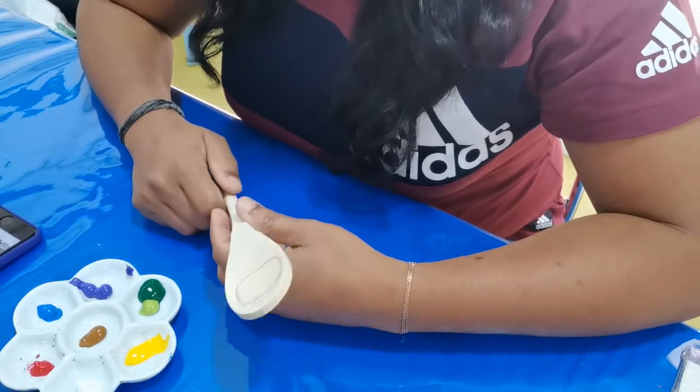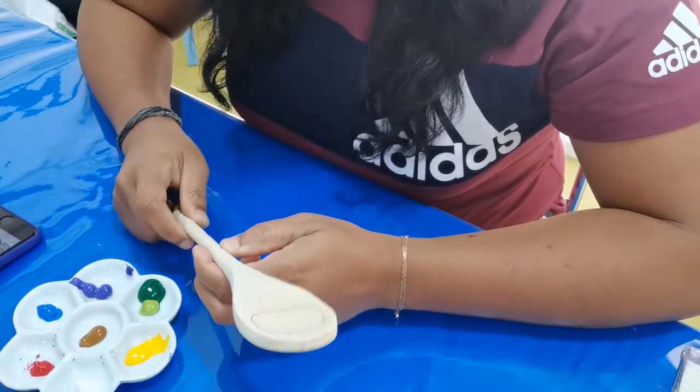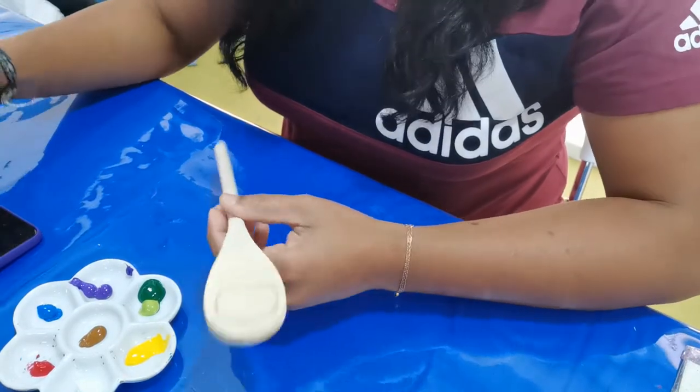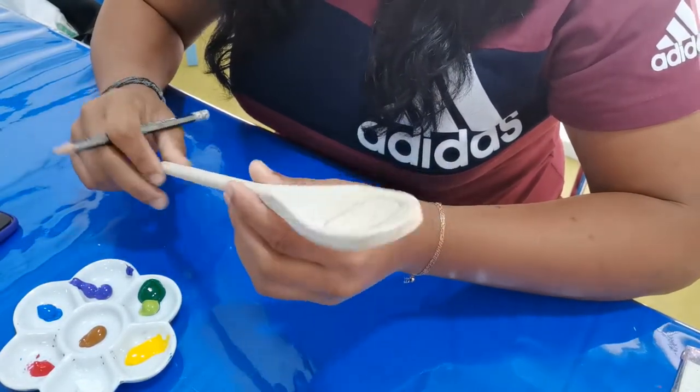Hello everyone! I'm going to do a nice project today — I'm going to color a wooden spoon and tell you how to do it. But before everything, you know what to do: just subscribe to my channel. Whatever pattern you want, you just use normal wooden spoons — you can see different designs coming.